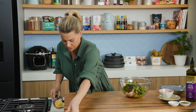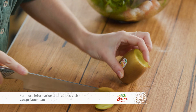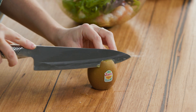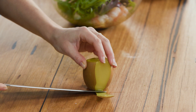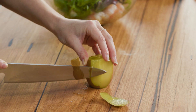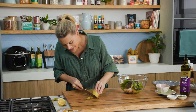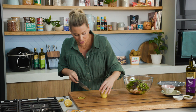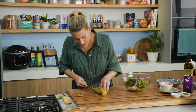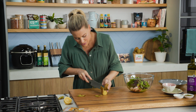We're going to top and tail the kiwi fruit, and then the best way to peel them is to pop them up so it's nice and sturdy and just peel that very fine paper-like skin. Look how juicy they are — full of vitamin C. Lately I've been having these just with my porridge in the morning, but I really want to show you how versatile these kiwi fruits are by adding them to a savoury salad just like this one.